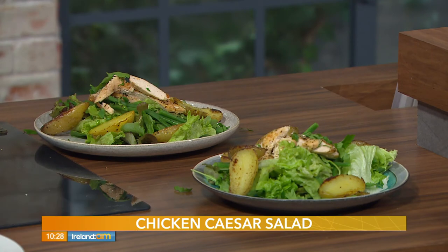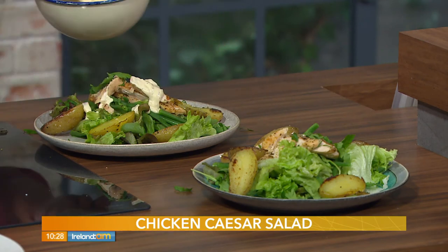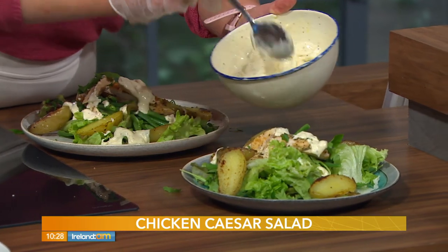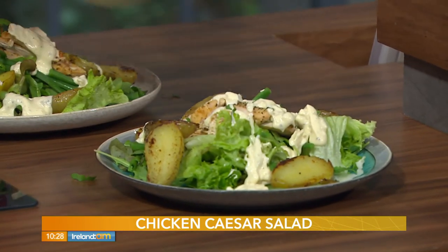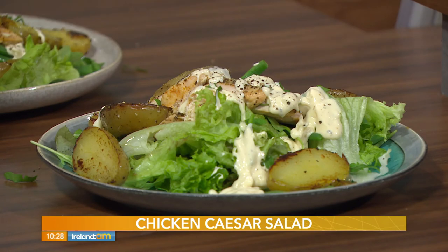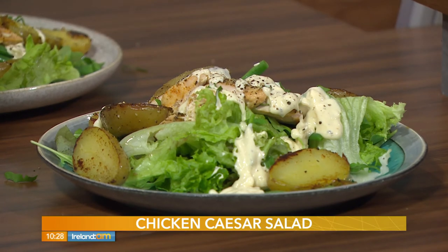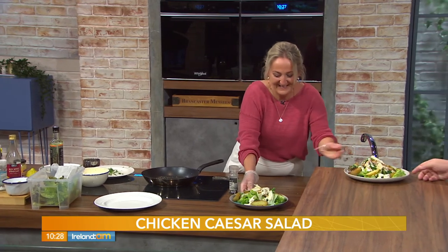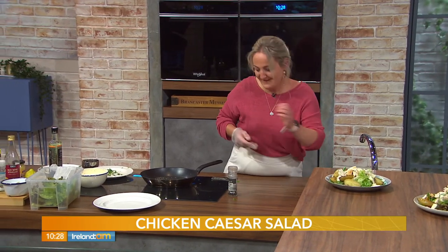The potatoes take it from rabbit food to a proper meal — this is dinner. Now drizzle a little caesar dressing over the top, add some cracked black pepper, and finish with shaved parmesan. Not just any caesar salad — it's Lizzie's Little Kitchen caesar salad. That is a hearty portion!